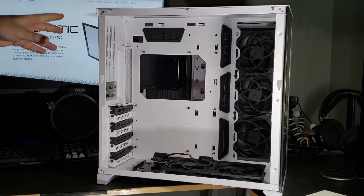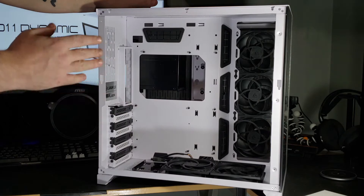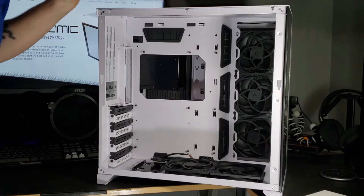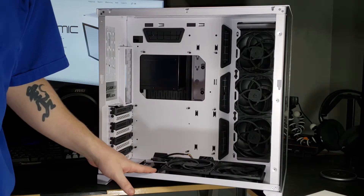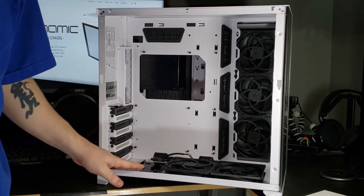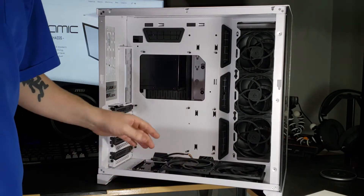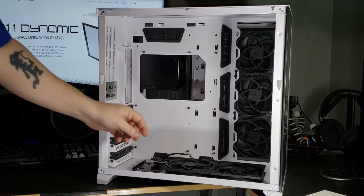Enough about what I'll be doing — let's just go over this case. As you can see, it is the white model with the clear tempered glass. Down at the bottom there is room to put three 120mm fans if that's what you want to do. As I've read, you cannot have three with a vertical GPU mount down at the bottom.